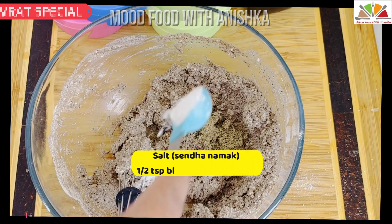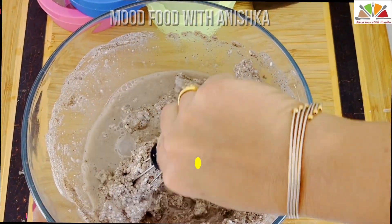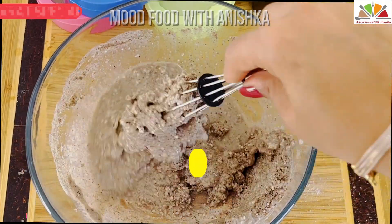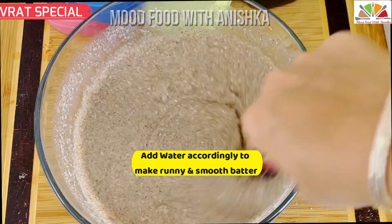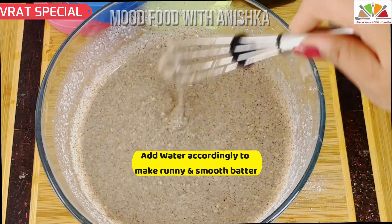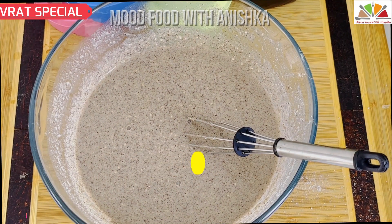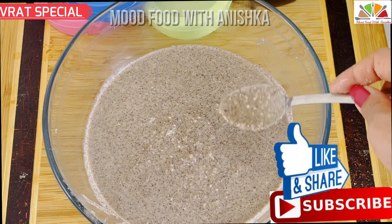I also add salt and pepper — about half a teaspoon of pepper and salt to taste. We have to prepare a smooth, runny batter. When we rest it, it will soak up all the water, so that's why we keep the batter runny. Look, our batter is quite runny right now.